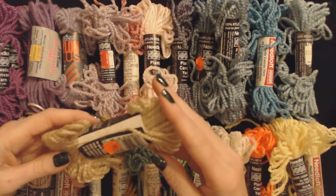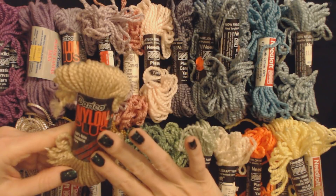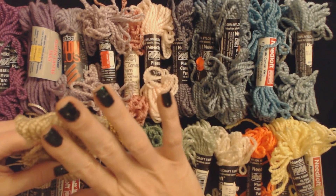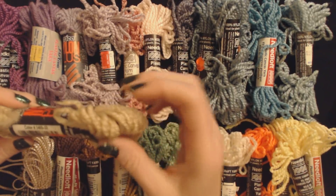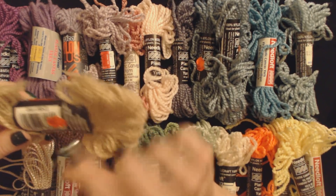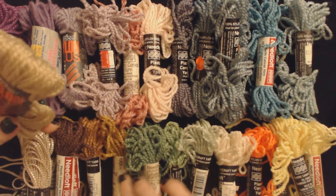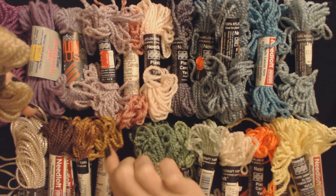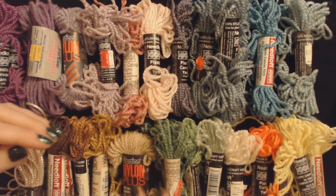Here's another big bundle — this is 20 yards. This is also from Darese's Nylon Plus. And I would say it's a lighter gold color. It doesn't have a name — it simply has a number. It is color 3405-33. And it was 99 cents for this 20-yard package of yarn. Yeah, I would put it right here, just sort of nestle it right there.